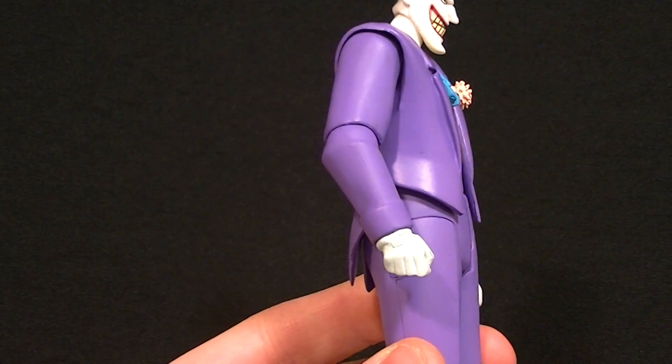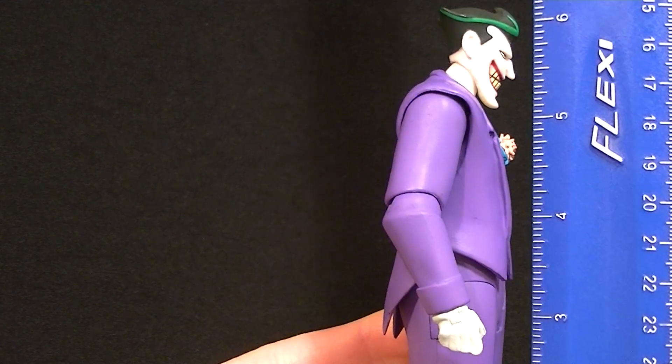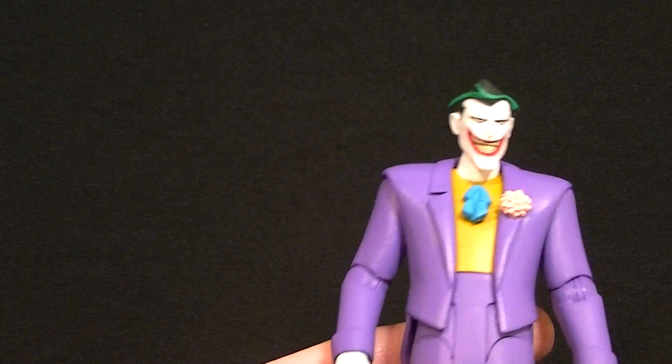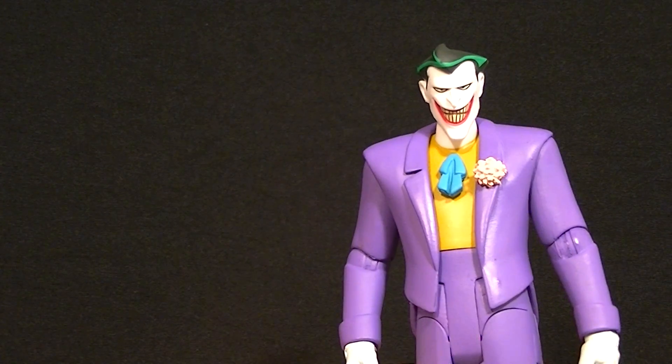We're going to talk about the figure so you can see in detail what you need to know if you want to decide to buy this or not. First thing is he stands about six and a quarter inches tall at the top of his hair — that's just shy of 16 centimeters — and he comes with a pretty decent batch of accessories.